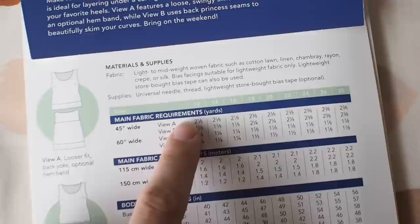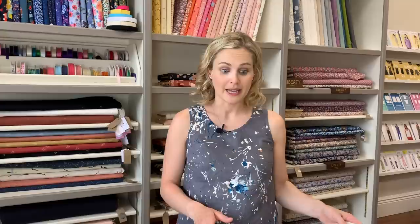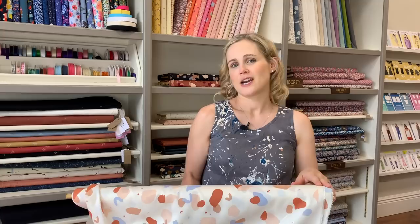The size range on the Springfield pattern goes from a US 12 in a CD cup (40 inches) up to a US 28 in a GH cup (58 inches). If you fall below that size range, a good alternative is the Grainline Willow Top — it's a simple pull-on-and-off with a bust-dart A-line shape. I'm actually wearing the Willow just now. They're two very similar options, just depending on the size and fit you're after.